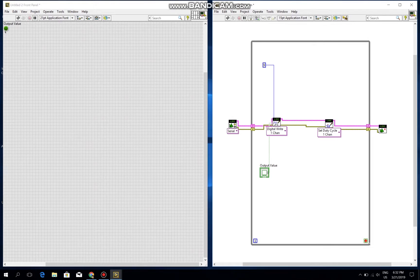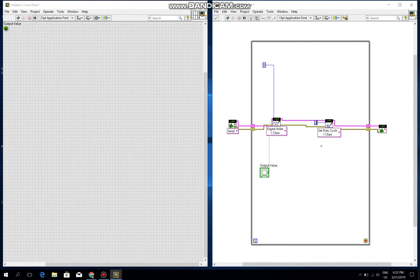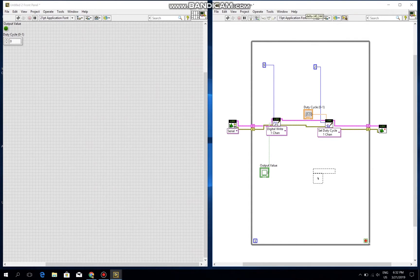The set duty cycle node has two pins: one is the channel and one is the control value. For the channel, I connect it to a constant and choose the value for pin 2 on the Arduino board. For the other input, I create a control. I don't like its appearance so I will replace it.